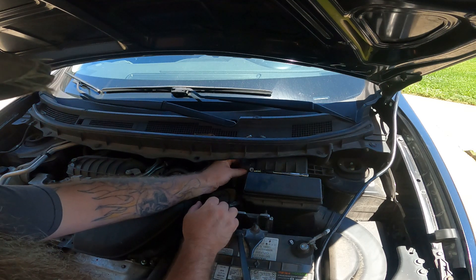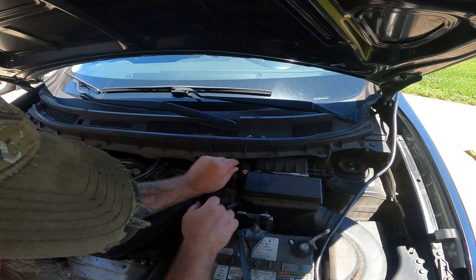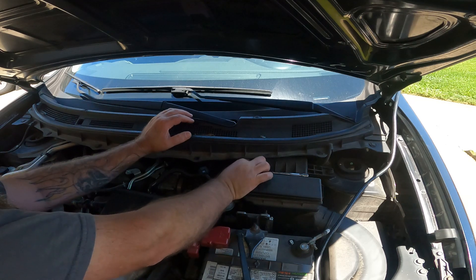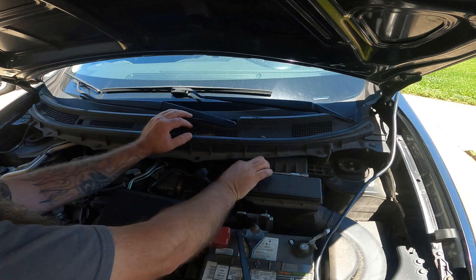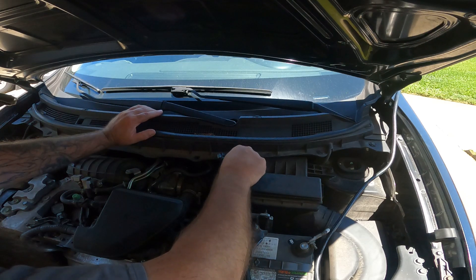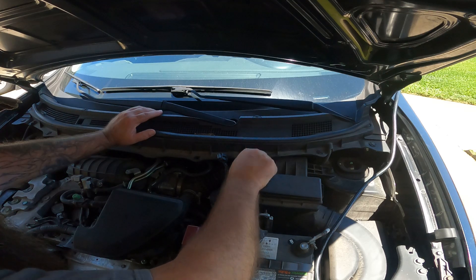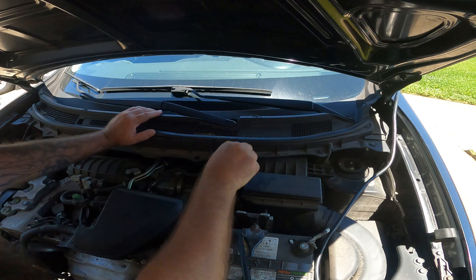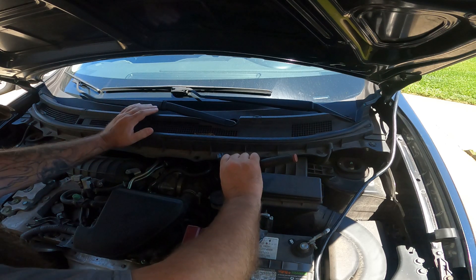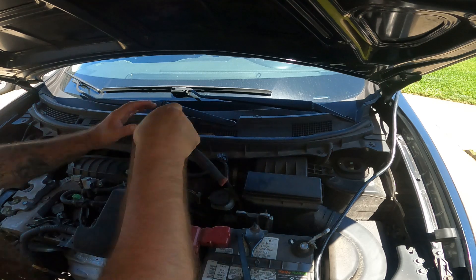The sensor only goes in one way — and that wasn't the right way. The metal plate goes towards the front of the vehicle. Let's get it started by hand and snug it down. All right, we don't have to over-torque it.